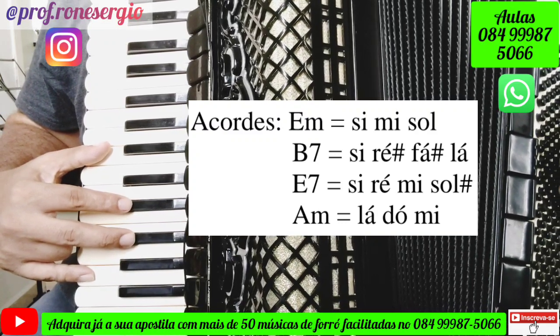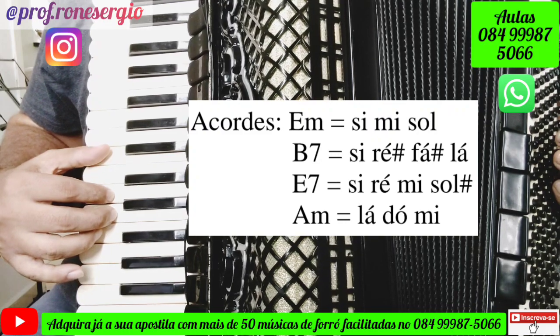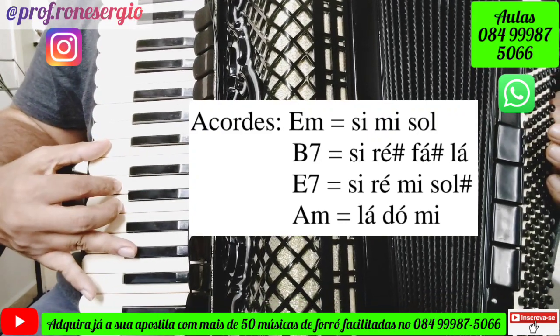O próximo acorde é o acorde de Mi com a sétima, que será tocado dessa forma: Si, Ré, Mi, Sol sustenido.